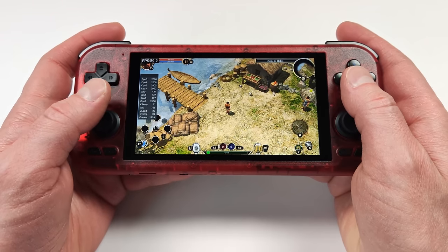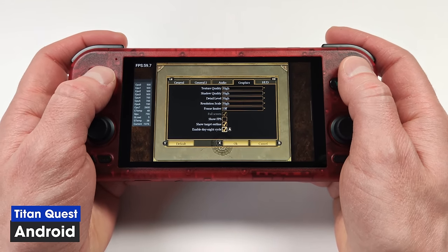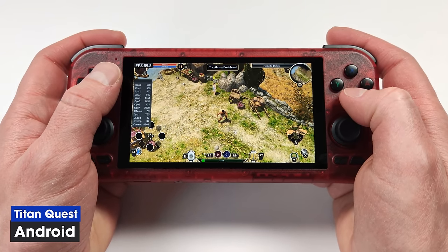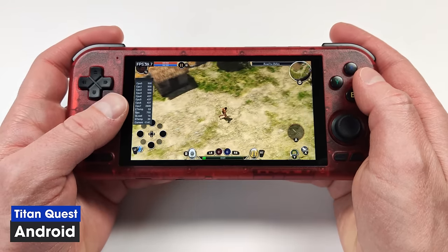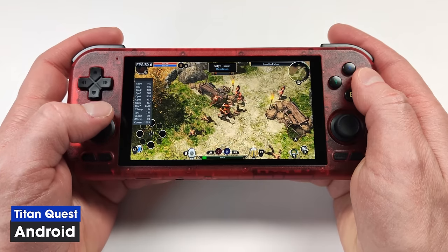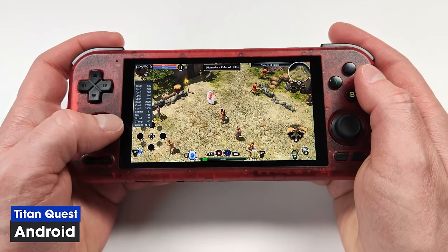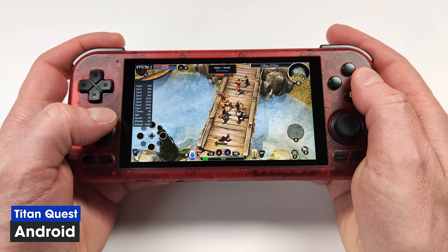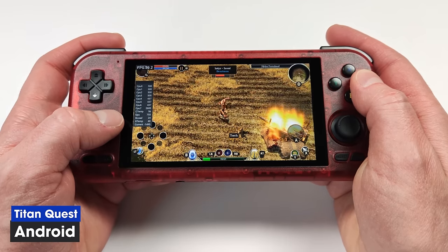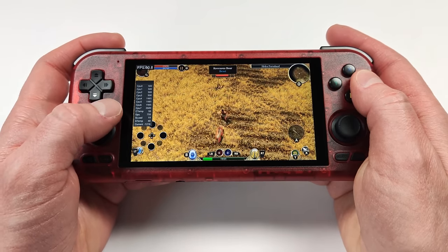One of the best Android games I've tried is Titan Quest. Even with all graphic options maxed out, this is no problem at all for the RP4 Pro — still getting a solid 60fps, and we're only using 25-30% of the GPU. It's a full PC port, so it's great value if you're looking for a fun game on Android. It's very similar to Diablo, the controls are amazing for a controller, and I'm having a lot of fun with it.